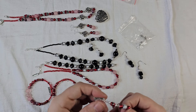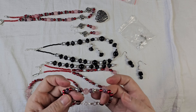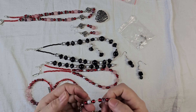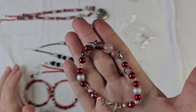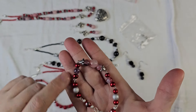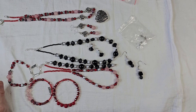And then the last bracelet I did was I took some of those eye pins and just made little sections, little links, and made a bracelet using those links. Then I put one of those 'made with love' hangers on it, and so that's another bracelet.